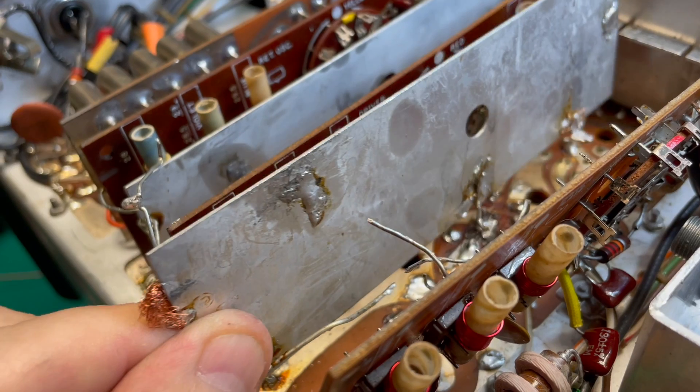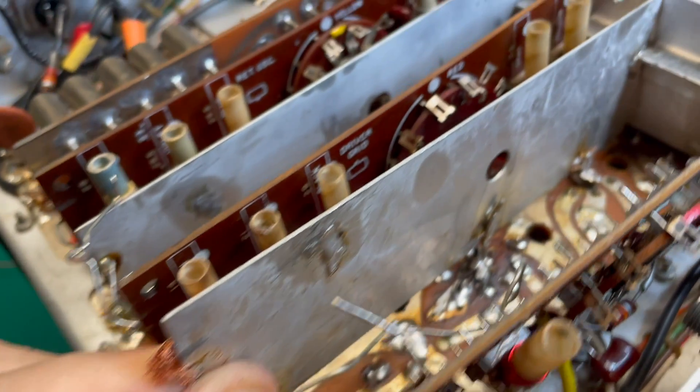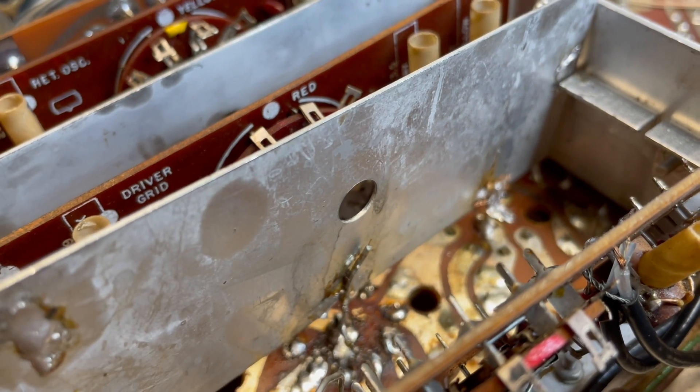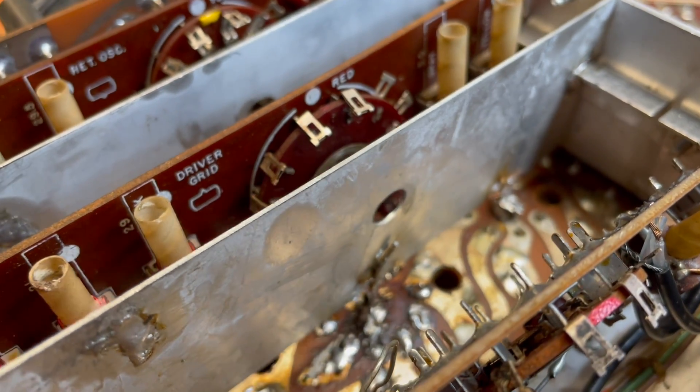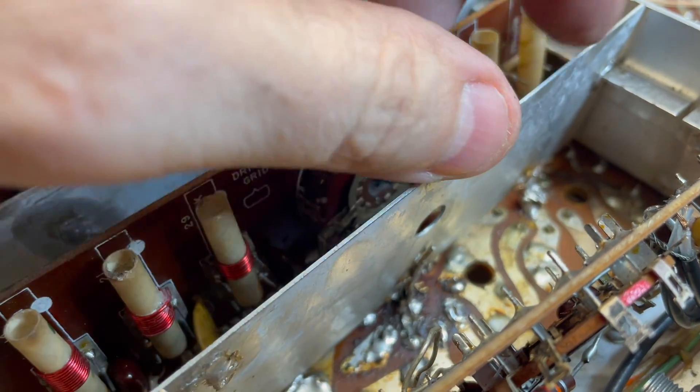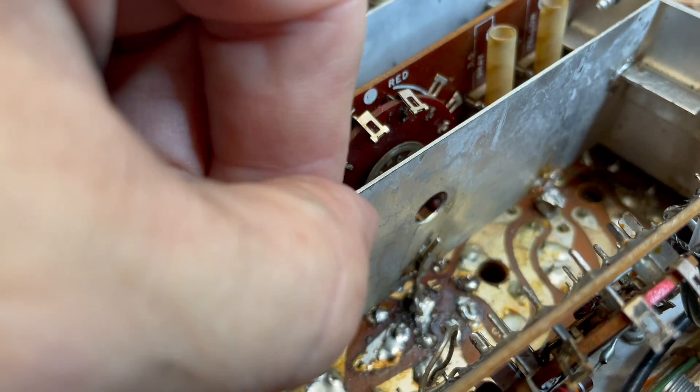Okay, reinstallation of the switchboard shield. I'm going to focus on getting those solder points right down over the ground, the center ground pins of the tube sockets. So I've got one here and one here.